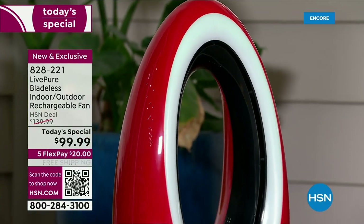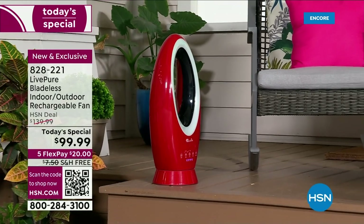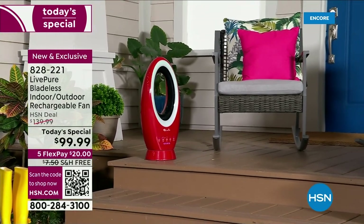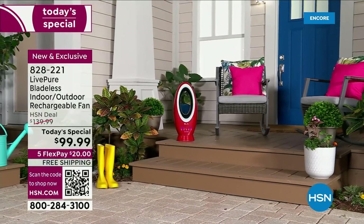We are shipping it to you for free — I love that word whenever I can say it. It's also available on five FlexPay payments, so for $20 you get it home. You have the ability to save yourself a ton of money, take the fan anywhere indoors, and take it outdoors for the first time ever.